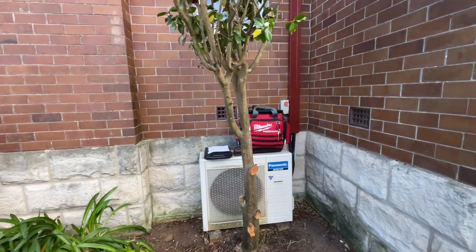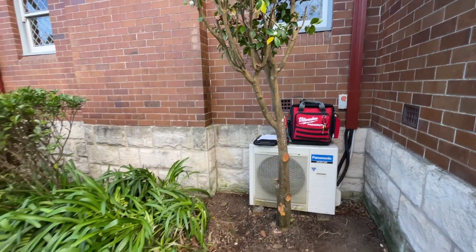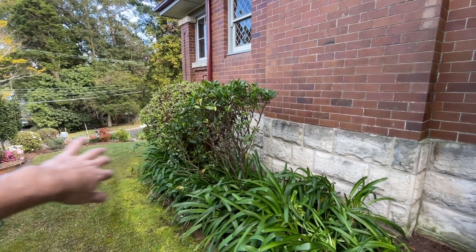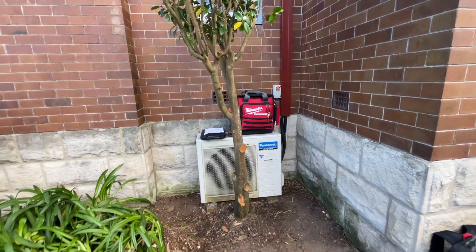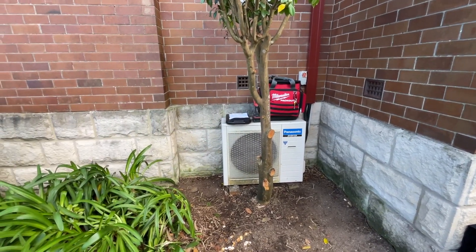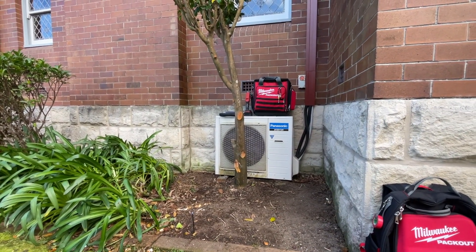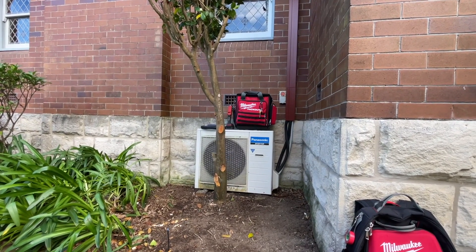We're at a house that has a Panasonic ductless mini split being removed. It also has a Brivis gas heater, also known as a gas furnace, and I'm here today to decommission and remove that. We'll decommission and remove the Brivis gas furnace, decommission and remove the Panasonic ductless mini split, and replace it with a Daikin R32 ducted air conditioner — the underfloor model — and we're going to incorporate the air hub.